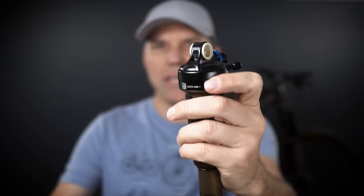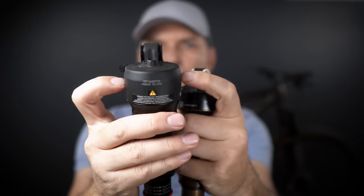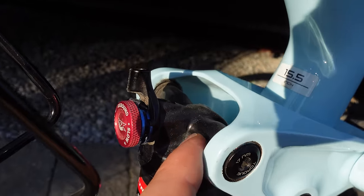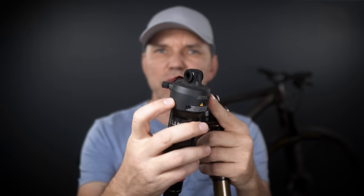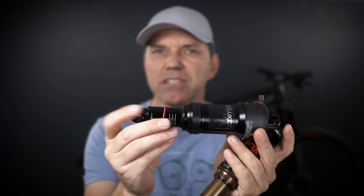The huge majority of shocks in the marketplace today will have an eyelet at one end. When it comes to the other end, we have the second option: trunnion mount, where two bolts connect the shock right here on the side — the same for RockShox, Fox, or any other shock manufacturer. Trunnion mount shocks came to be because bike manufacturers needed shorter overall length shocks that provide the same travel or the same stroke.